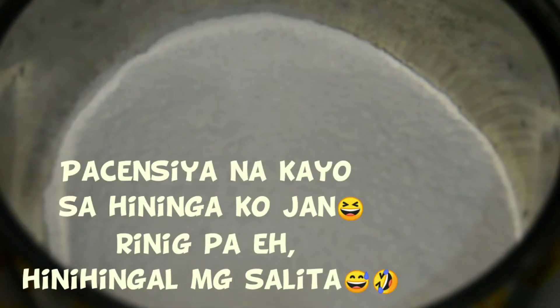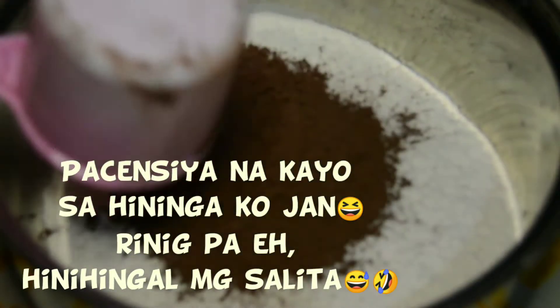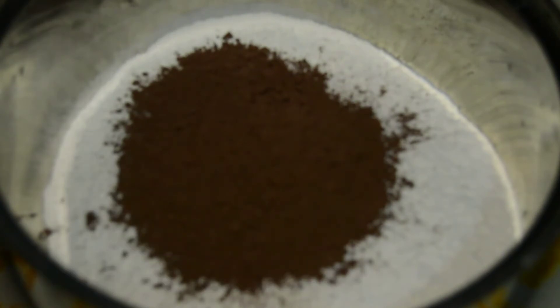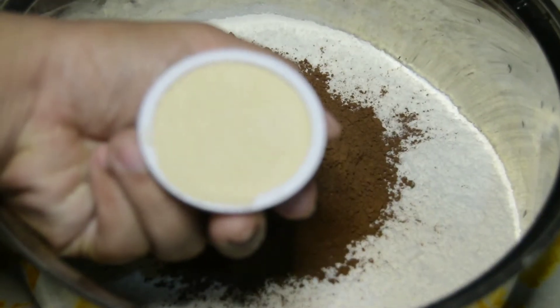So, guys, magsisimula na tayong magluto ng favorite ni Chloe na Chocolatine. Naglagay na ako ng cake flour na 500 grams. Then, yung gamit kong cocoa is Dutch Alkalize — one-half cup yan. Then next, nalagyan ko siya ng yeast, mga 2 tablespoon.